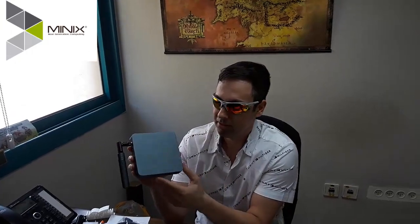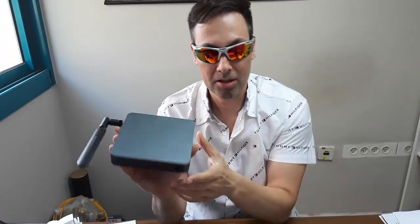This is Nir from NoviSign and today I'm going to unbox the Minix Neo X9-In. Here's the box — I already took it out of the box. It's a kind of metallic box.